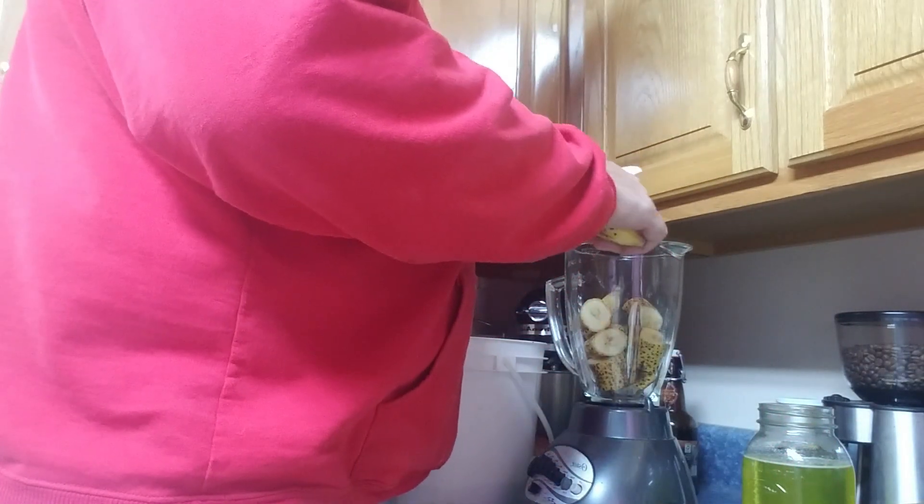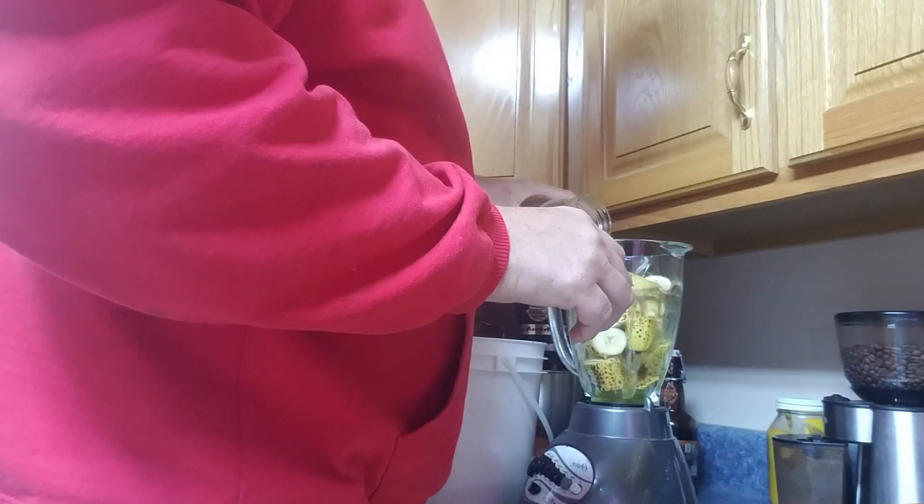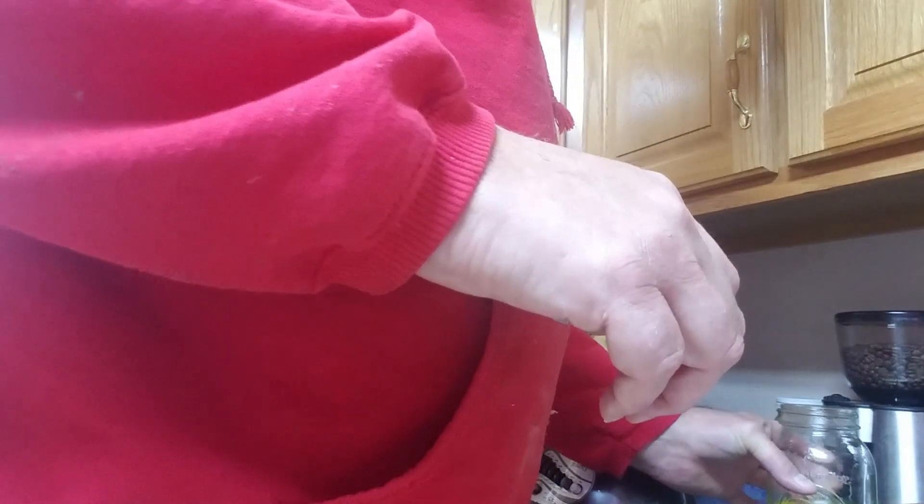I have no clue how this is going to work in a blender either — may need to back up and restart or try it again with a different method. The sugar water is a little thicker than 1 to 1. It's March the 9th — alright, let's do this.